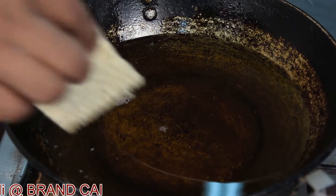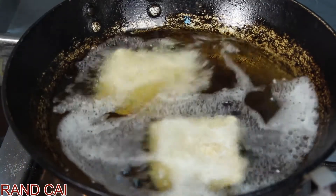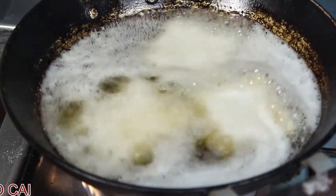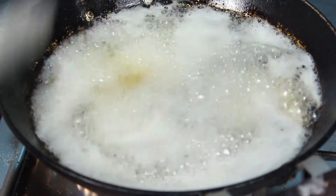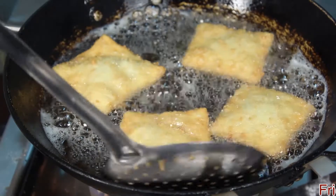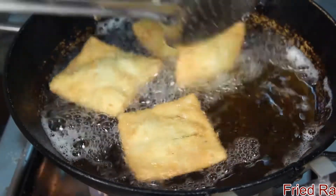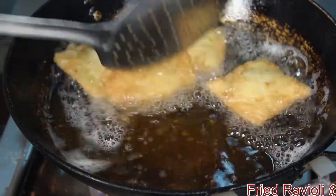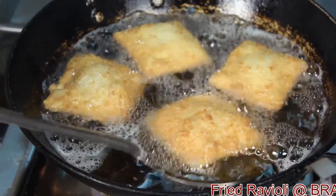Now these ravioli will be deep fried. You will see the golden brown color has been achieved and the ravioli is fried well. Now we will be taking out the ravioli.